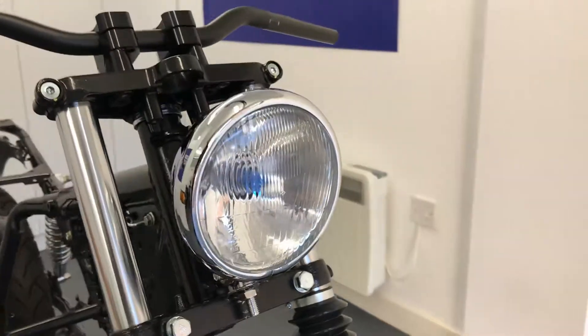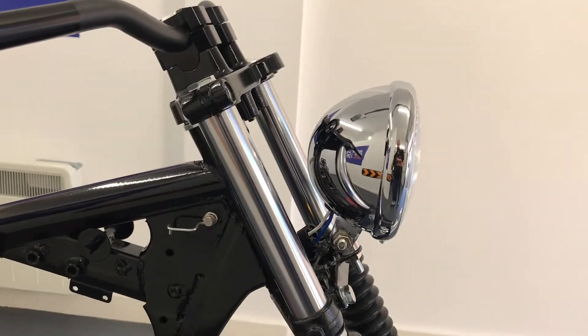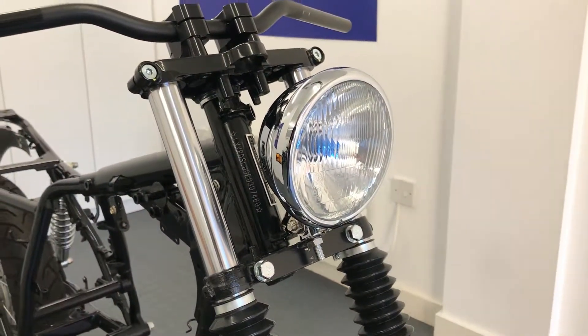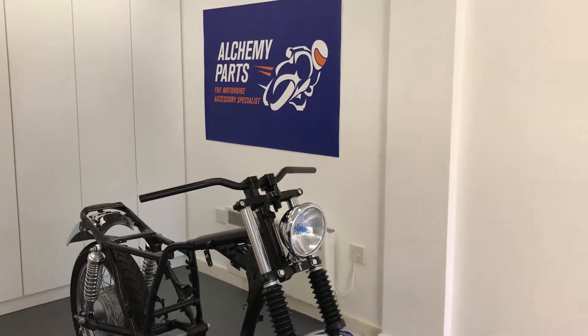Our bottom mount headlight sizes range from four and a half to six inches in diameter, and all come with a glass lens. You can even opt for them with a mesh or prison grille, and all seem to be canvas compatible.